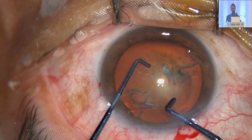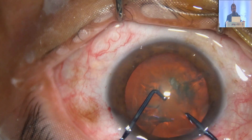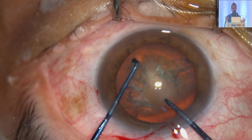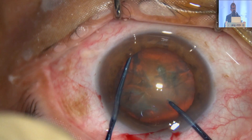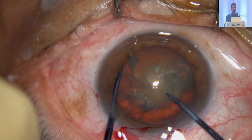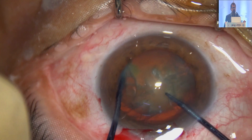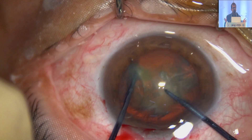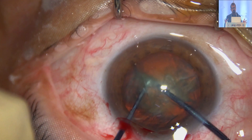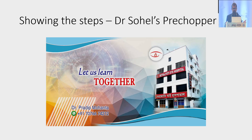I want all of you to learn this technique. This is going to be the next step in cataract surgery because you don't depend on the machine as much. Even a basic phaco machine will perform well if you can pre-chop the nucleus. So you don't depend on very high-end machines.